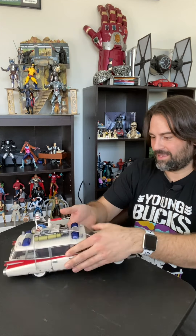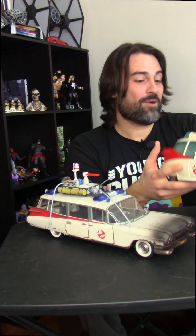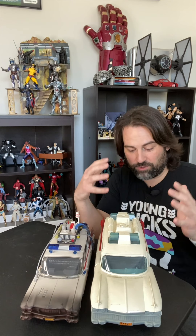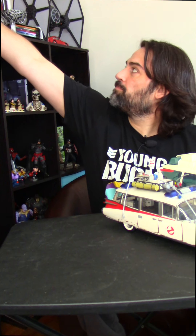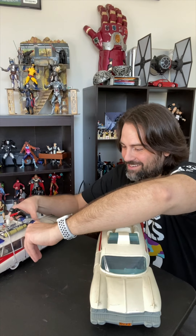So for fun, to close things out, I wanted to just compare it to this — this is mine. I played with this guy countless hours, as I say about most of the toys I show off on this page. Here is the side-by-side comparison. My original — this is the real Ghostbusters Ecto-1 — is larger. The new Ghostbusters line is going to have 3.75 figures — Star Wars-sized. He could fit in there. Let's try it out real quick.